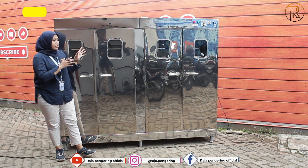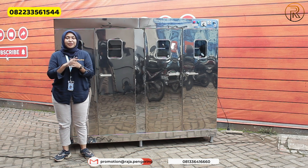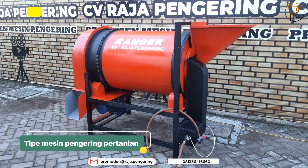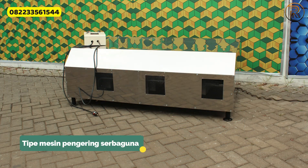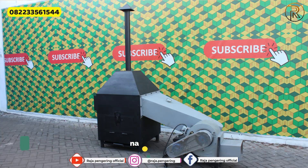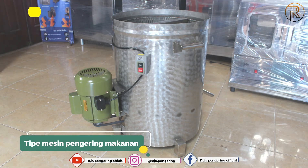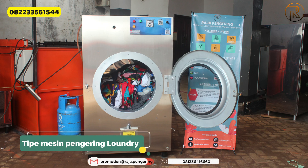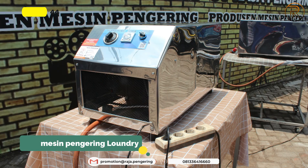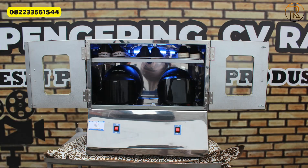Selain mesin pengering oven seperti ini, kami juga menyediakan mesin pengering lainnya: bed dryer, rotary dryer, vertical dryer, pemanas ruangan tipe gas maupun tipe kayu bakar, spinner minyak, burner kebab, tumble dryer, lemari pengering pakaian, pemanas ruangan, penghangat ruangan sauna, pengering karpet, pengering helm, maupun pengering sepatu.